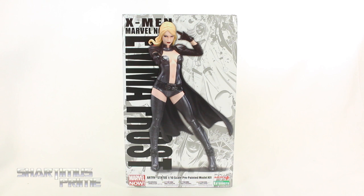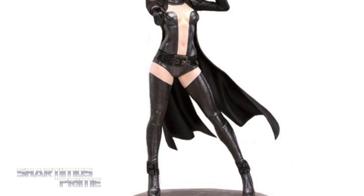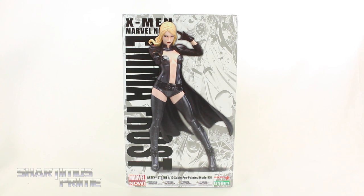Hey, what's up you guys? Shardomiss Prime here doing another Dakota Bokia statue review on the Marvel Now Uncanny X-Men Emma Frost Artifacts Plus 1/10th Scale Statue. If you're trying to get one of these you can pre-order it — get your big bad ass toys at BigBadToyStore.com. Click the link in the description below. And thanks to Dakota Bokia for making this review possible.